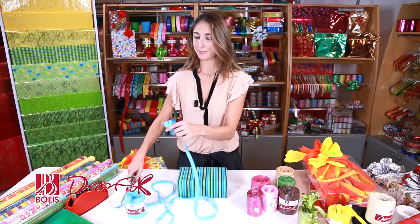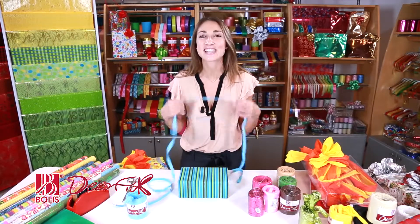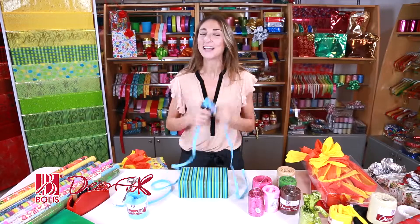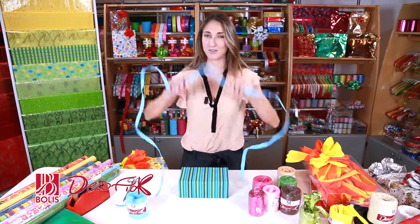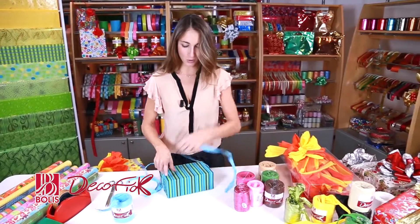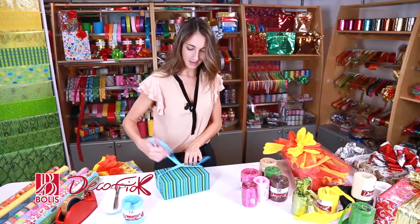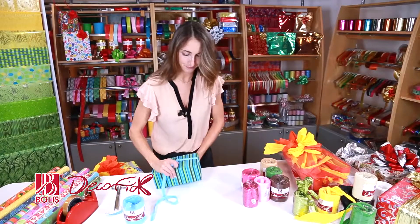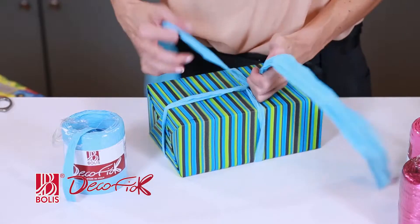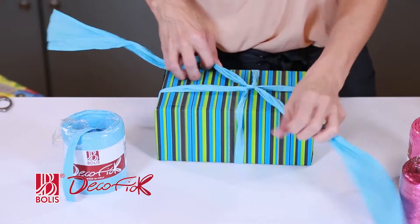Then I cut it here. Are you ready to start? Are you ready to see exactly what happens once we put the ribbon on? You'll never believe the bow it turns into. So here we are — I wrap the ribbon around the box and I bring it up to the top.